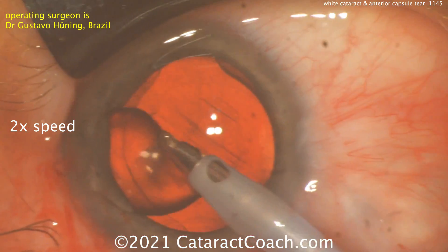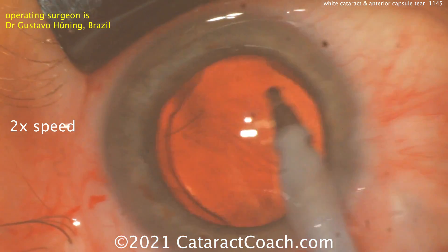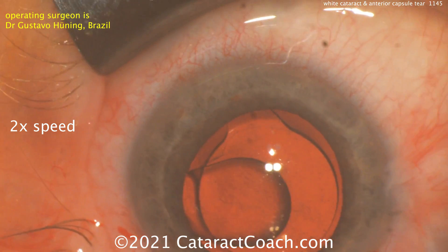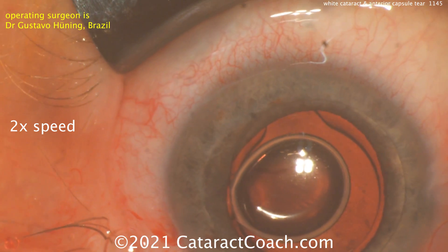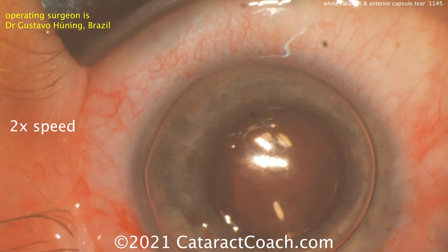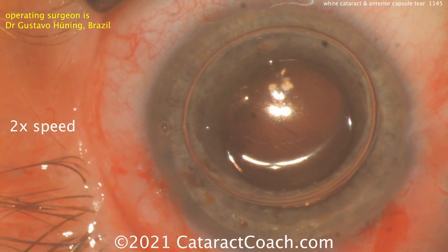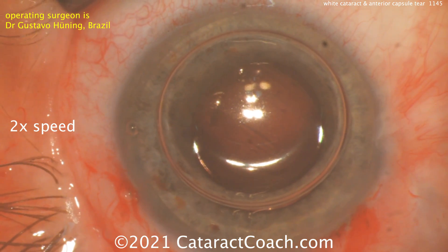Dr. Heuning is a fantastic surgeon. What's coming out now — was that viscoelastic? No, that's silicone oil. This is an eye that's already had retina surgery, vitrectomy, and silicone oil placed. A little bit of oil is coming through that one area. When the AC collapses, more silicone oil comes through that area of capsular run-out, and now there's a lot more oil in the anterior chamber. You need to pressurize the AC to prevent that. A big air bubble like this can also help. Dr. Heuning is also a retina surgeon, so he's very comfortable working with silicone oil. You definitely want to avoid prolapsing more silicone oil into the anterior segment.